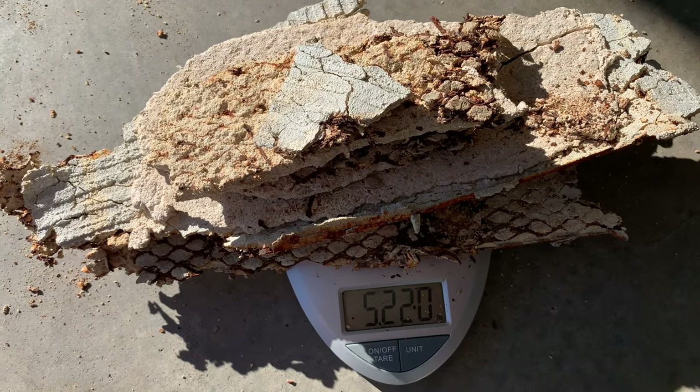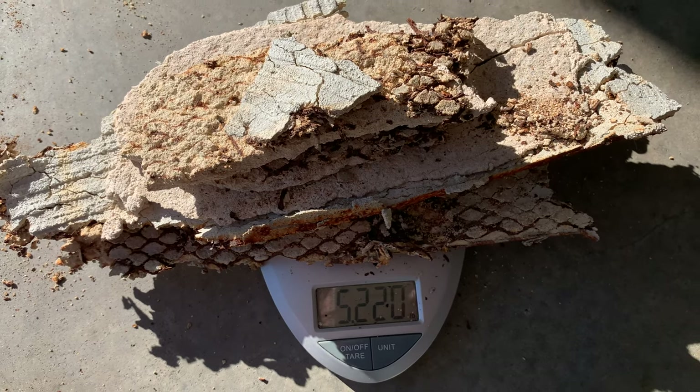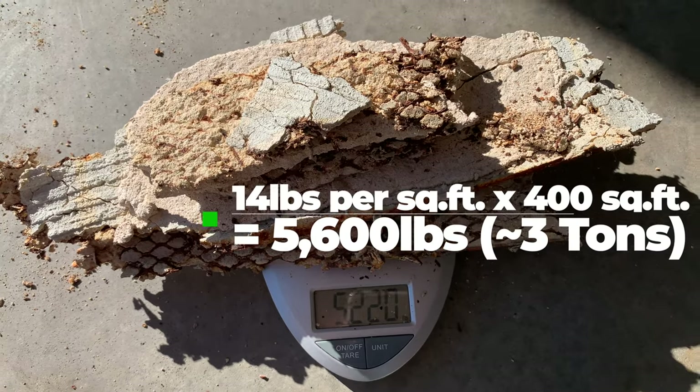It looks like this is going to be about five pounds per square foot. I'll use five and a half pounds just to be safe, and then I'm going to multiply that by the total number of square feet on the front of the house to get the weight of the mortar bed we're going to dispose of.